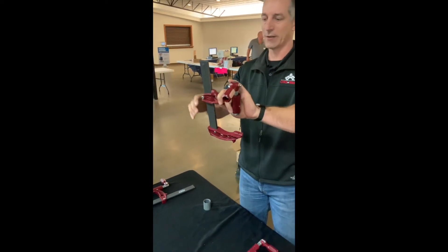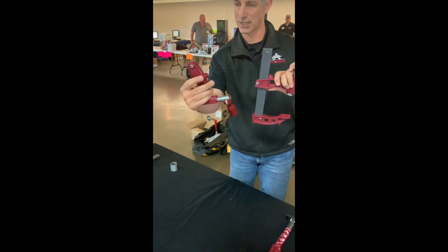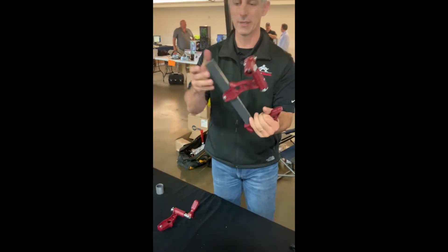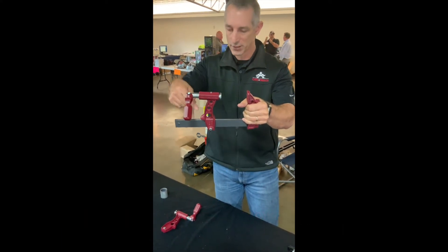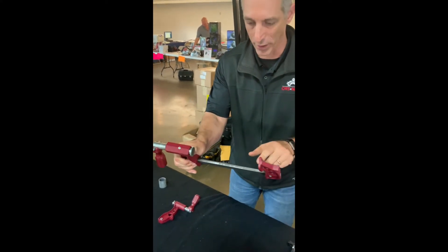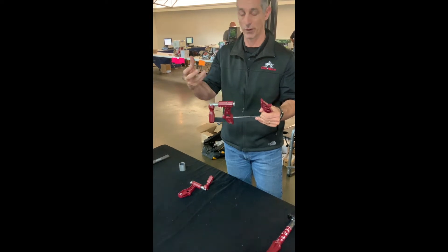Number two — this is a very big advantage. If you look real closely right there, see those teeth? This is case hardened steel. The reason why that's important is because this is advantage number two. This sits on this C60 strength bar — advantage number three — because this is a high-tensile strength bar. These teeth bite right into this bar. If you look real closely, you can see these marks where this is biting into the bar. The more that this bites into the bar, the stronger the grip is when you clamp this down. That's three very distinct advantages over everything in the marketplace today.